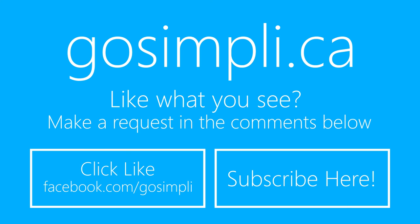To keep up to date with the latest workouts, subscribe to my YouTube channel and click like on Facebook. Have a workout request? Send it at GoSimply.ca/contact.